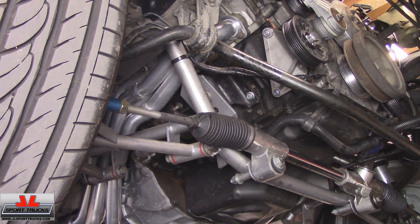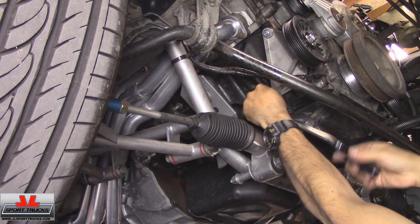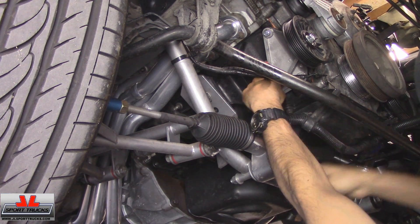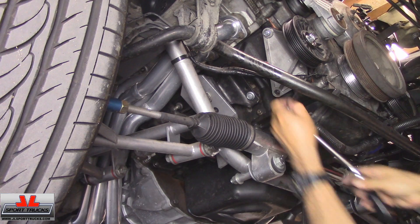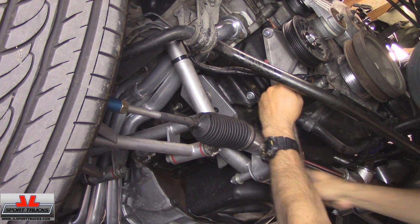There it is. Now that the serpentine belt's out of the way, I'm going to remove the AC bypass pulley and install the AC compressor back on.